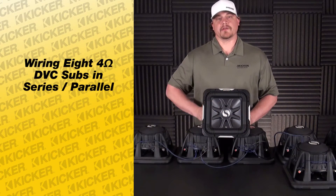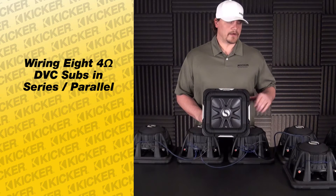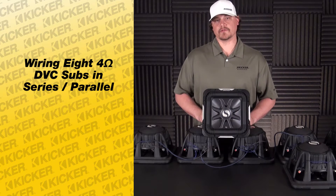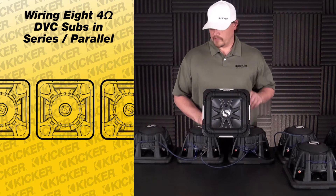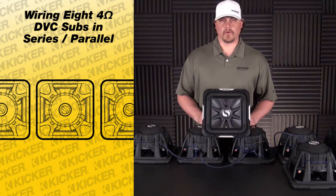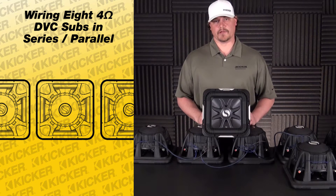Hey guys, Tyson here at Kickr Technical Support. What we're going to do today is wire up eight of our dual voice coil four-ohm subs. The way to get started is to series the coils on the back and parallel what's left over to the outputs of your amp to a one-ohm load.